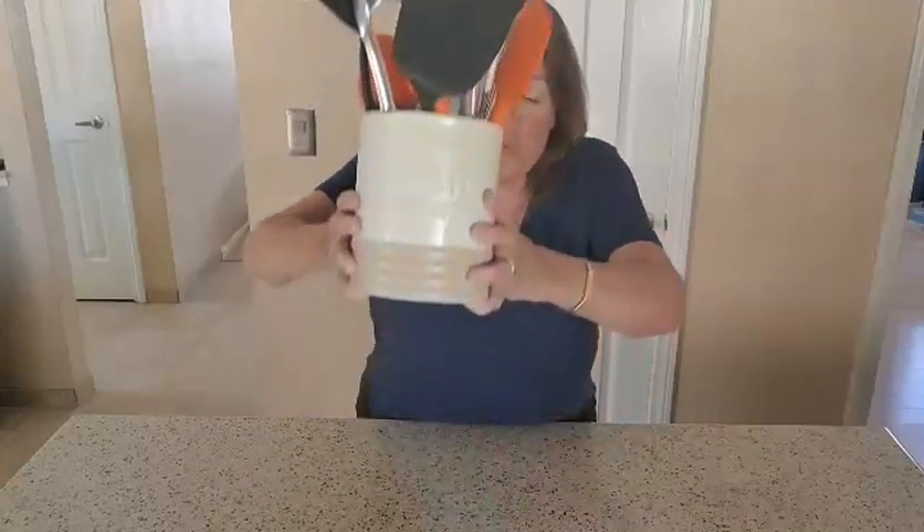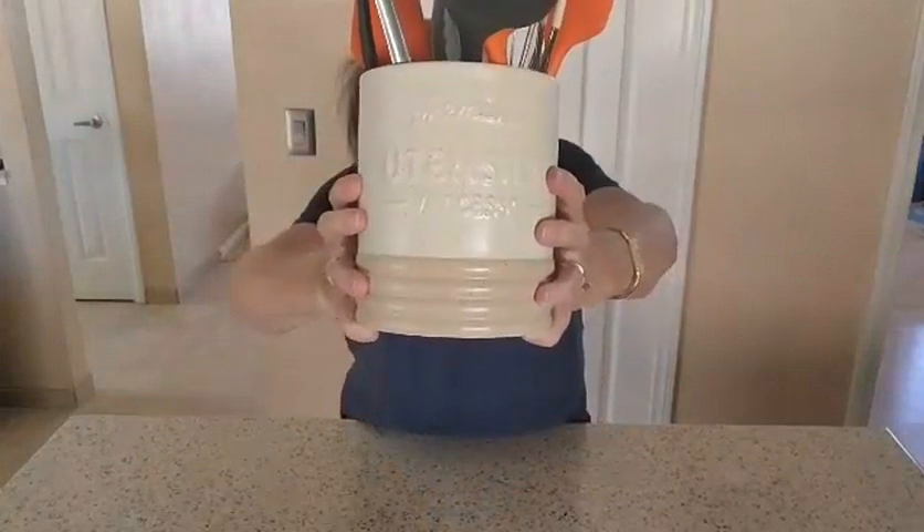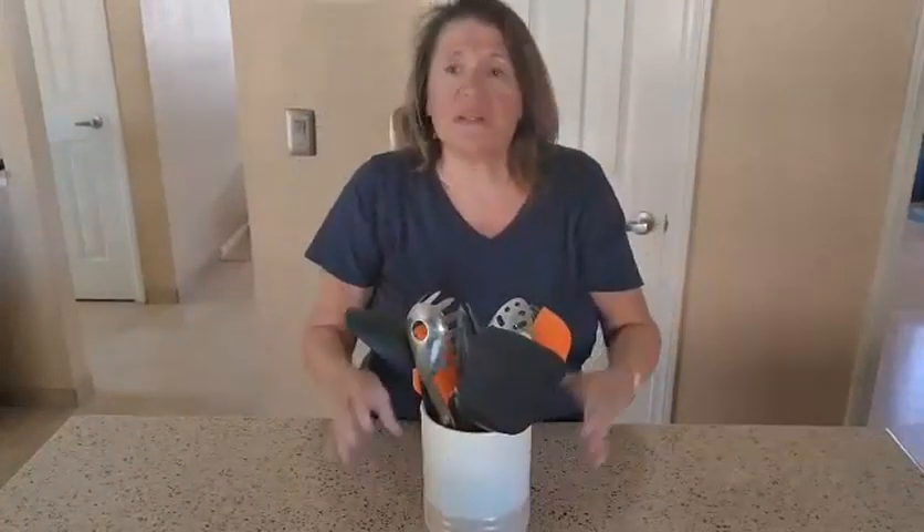This is the Vancaso ceramic utensil crock — just a beautiful, beautiful piece of work. Nice and strong. You can put it in the dishwasher.